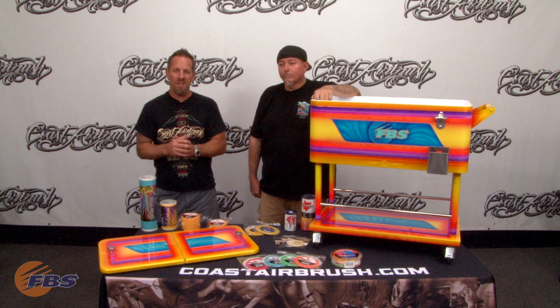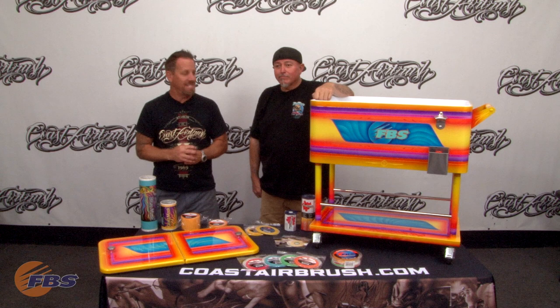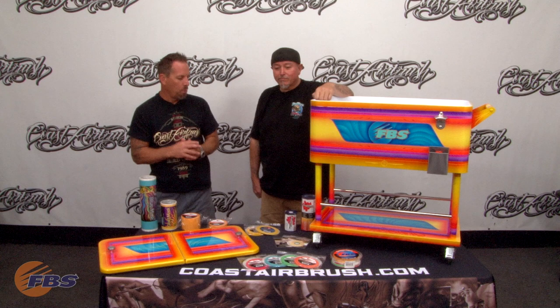Hello, Dave Monig here with Coast Airbrush, and I'm with my good friend Danny D. Good to be here. We worked on a project not long ago for the FBS booth at this year's 2019 SEMA. So welcome to SEMA, guys. This is the cooler that we decided to kind of work with the FBS products on.